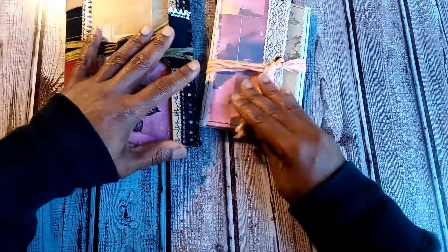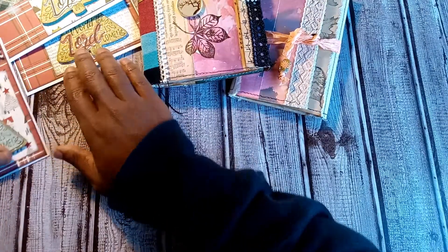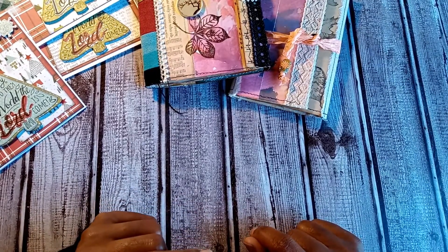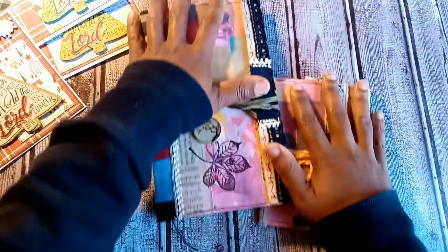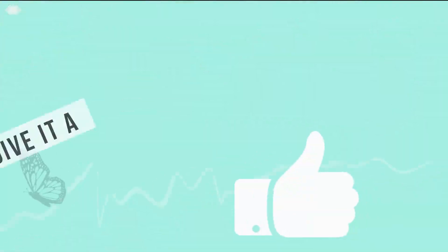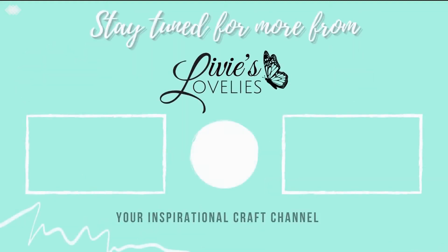I hope you enjoyed this little project share. Until we're back here together on YouTube, remember: wash your hands, say your prayers, wear your masks. Stay encouraged, stay blessed, and stay creative and crafting. Bye for now! If you enjoyed this video, give it a thumbs up, hit subscribe to join the crafting community, and click the bell for notifications of new uploads. Thank you so much for watching — stay tuned for more from Livie's Lovelies, your inspirational craft channel.